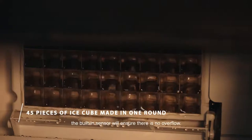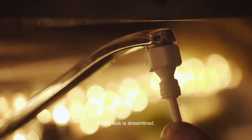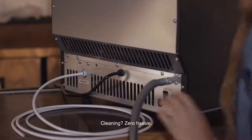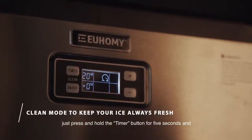Every task is streamlined — simply plug the device into the necessary outlets and it's good to go. Cleaning is zero hassle: just press and hold the timer button for five seconds and voila.